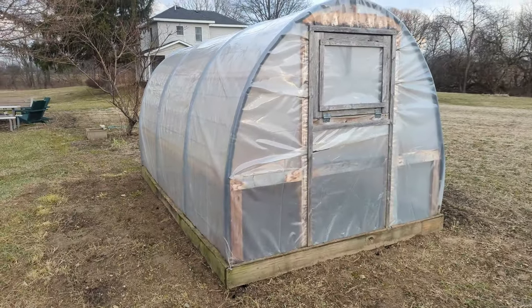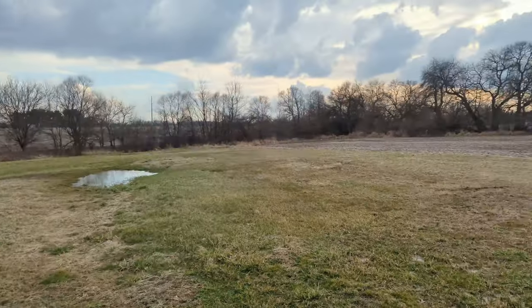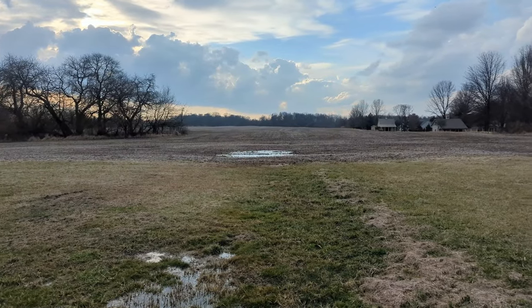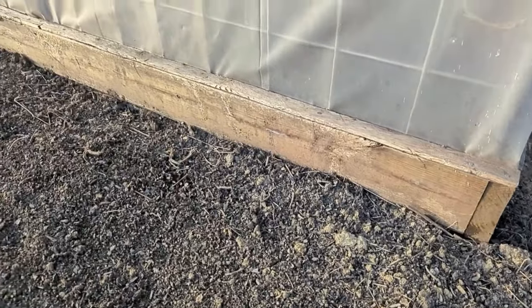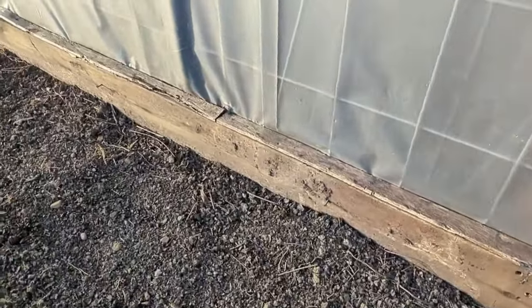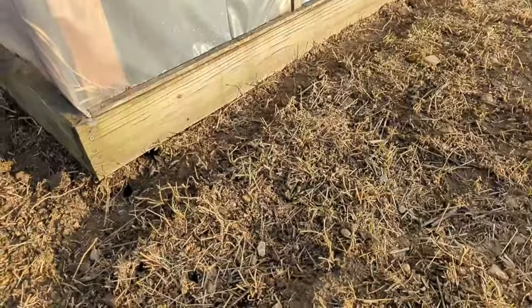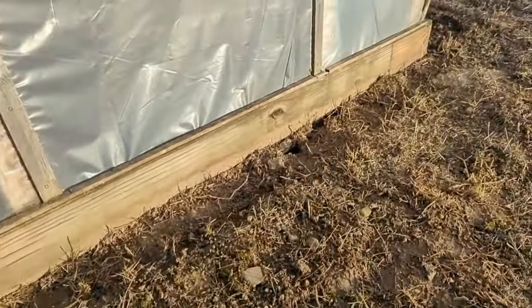When I built this greenhouse four years ago my biggest concern was wind. I live right next to an open field and we get some serious winds that come howling across it. So in order to prevent the greenhouse from blowing away I put six pieces of two-foot rebar through the treated 2x6 side base pieces and thus far it's worked. The greenhouse base hasn't moved — no uplift, no lateral movement, nothing. It's stayed put. So success.